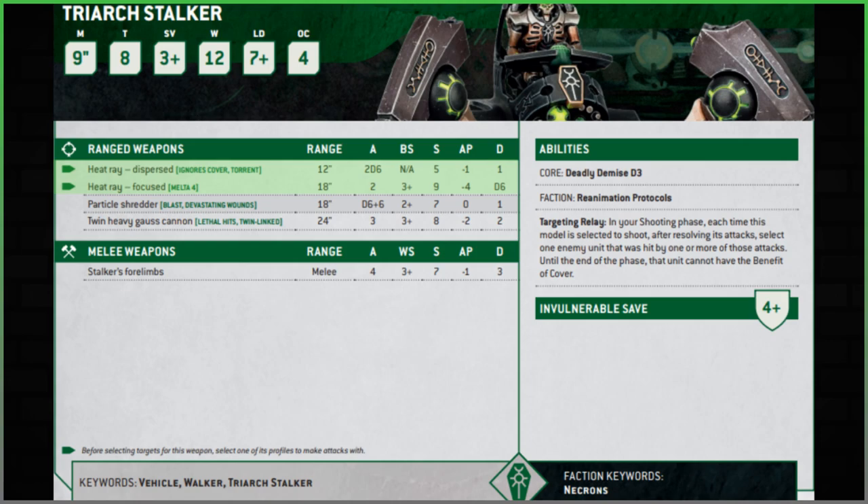Moving into the ranged capabilities, starting with the Heat Ray that it comes stocked with. This has two profiles you select before shooting: the dispersed Heat Ray and the focused Heat Ray. The dispersed option ignores cover and has Torrent, so it's automatically hitting. It used to be Heavy in ninth edition. 12-inch range, 2D6 hits, strength five, minus one AP, one damage. This is a light infantry remover — on average you get seven hits, wounding on threes against that kind of target.